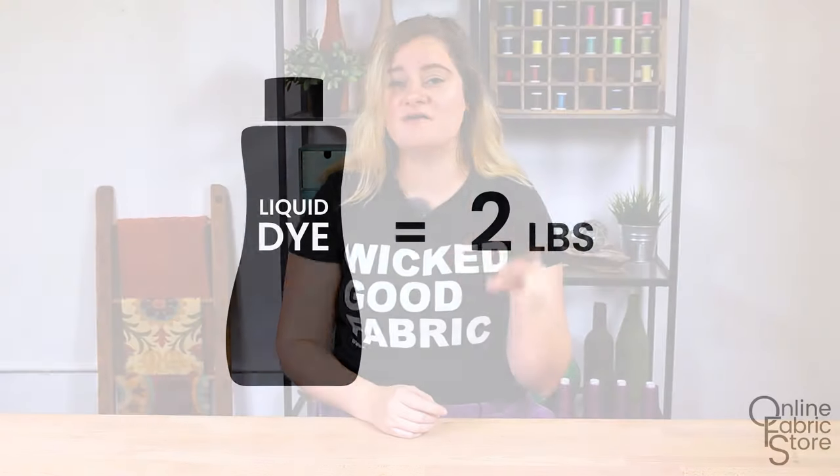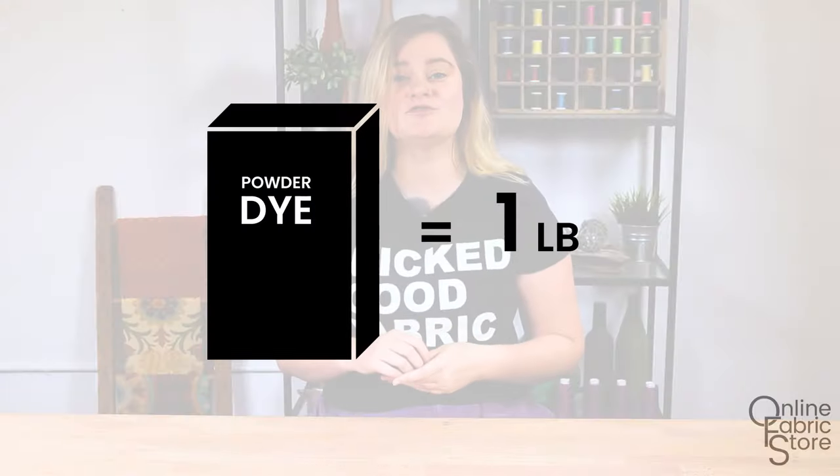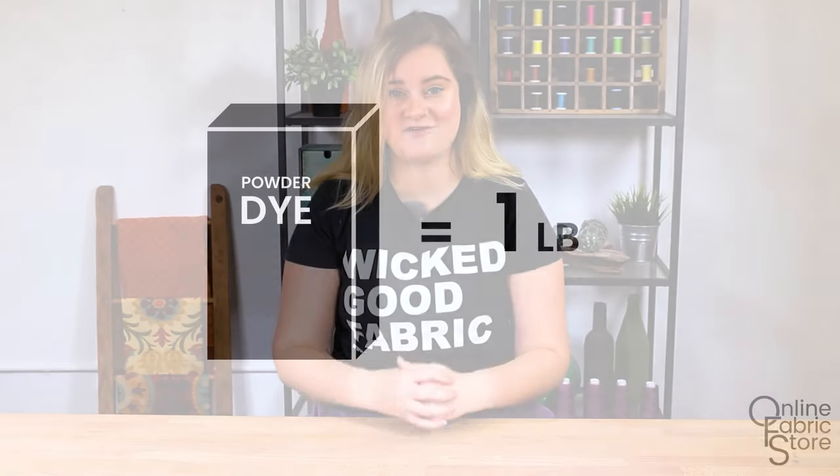Hey guys, it's Alissa from Online Fabric Store, and today I'm going to show you how to dye clothes in the washing machine. Specifically, we are going to be working with Rit dye. When purchasing your dye, you are going to want to purchase one bottle of Rit dye to every two pounds of fabric, or if you're using the powder dye version, one packet to every one pound of fabric. Don't forget to pick up some Rit dye fixative.